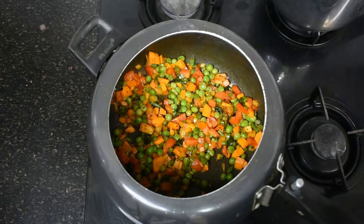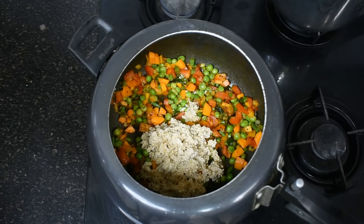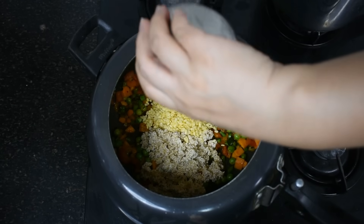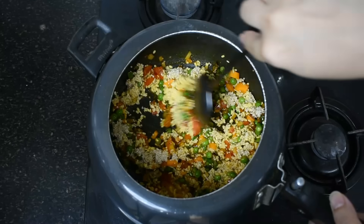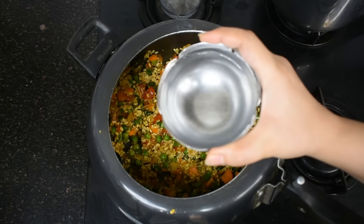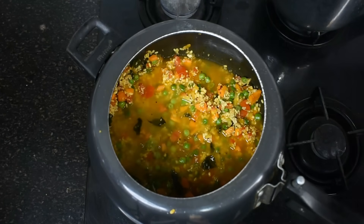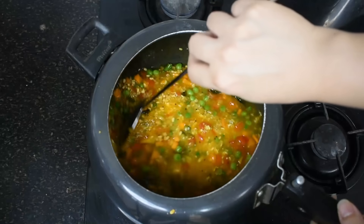Now I am adding dalia, or broken wheat, which is what we are making today. I have taken one-fourth cup dalia. Now I am adding moong dhuli dal, or yellow dal — also one-fourth cup. I have washed the dalia and dal well and soaked them for 15 minutes. I have mixed everything well. Now I am adding water — four times the quantity, so around 2 cups of water. We will mix everything very well.